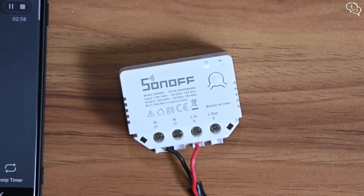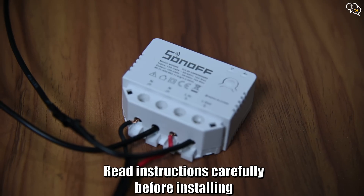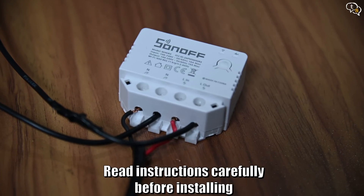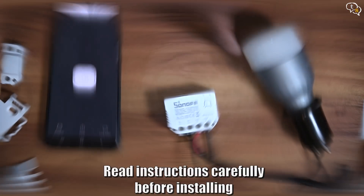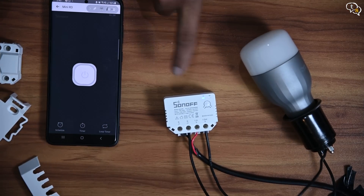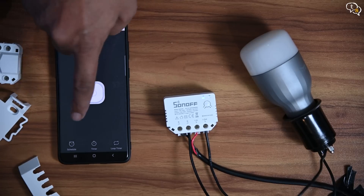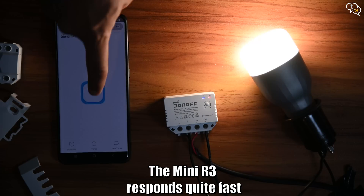Now to test if it works, let's add a load — this bulb I have here. It's already within this bulb holder and I just need to connect this to the Mini R3. So L out and neutral, that goes to the bulb holder. Now power the switch back on again. Once the blue light is steady, it's connected to WiFi. Now let's see if it turns on when you use the virtual switch. Wow, it works. And turn off.